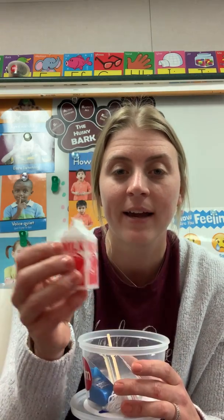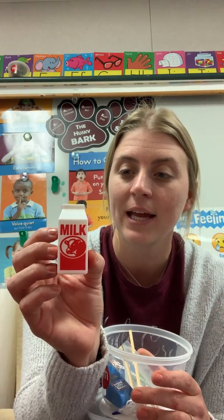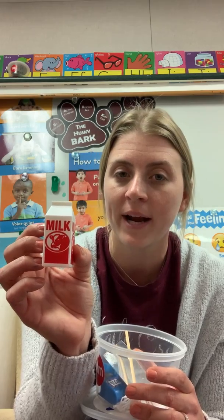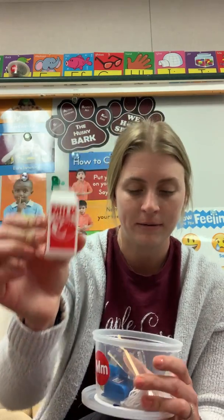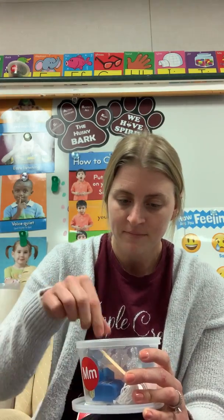This is something you drink and it's white, or you can have chocolate or strawberry. It's milk. Bye milk. This is something you clean the floor with. It's a mop. Bye mop.